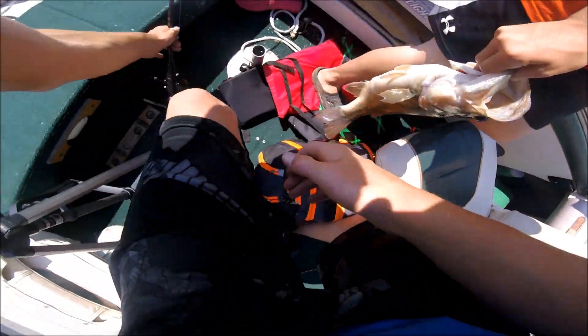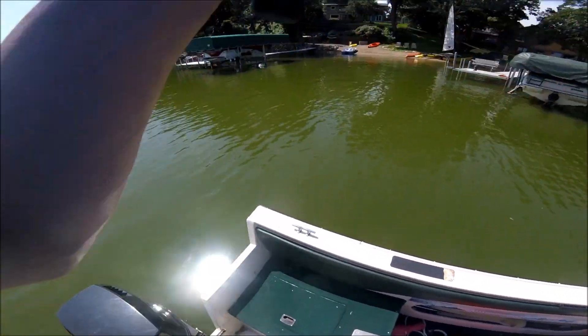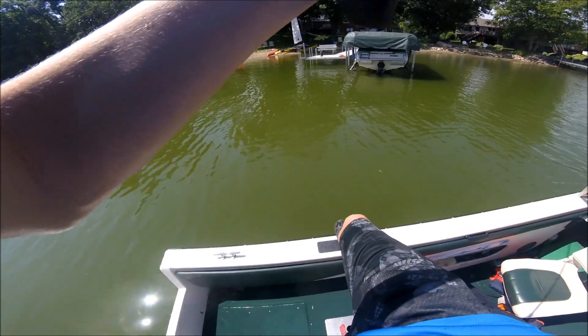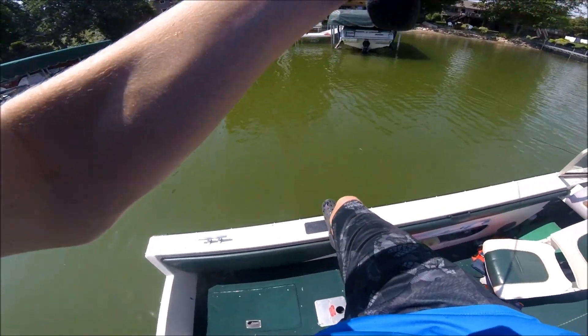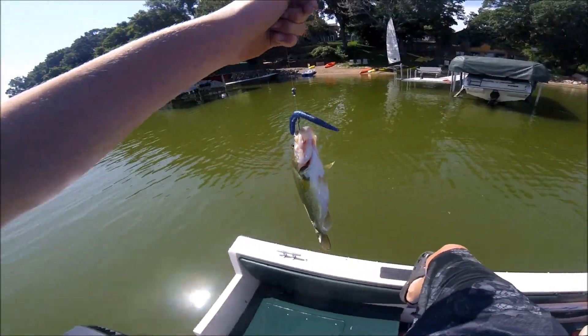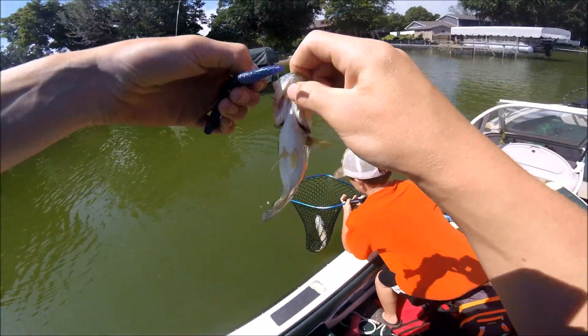Oh, I think I have one on. I felt the lightest hit. I got one too — doubled up! This is definitely my PB right here, hooked through the bottom lip. Let's get a comparison of these two fish side by side.